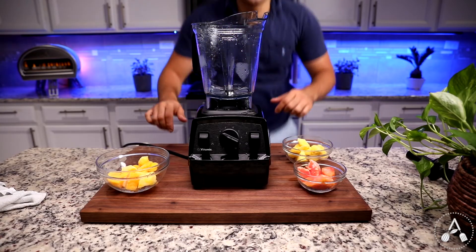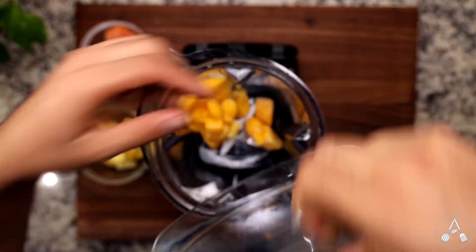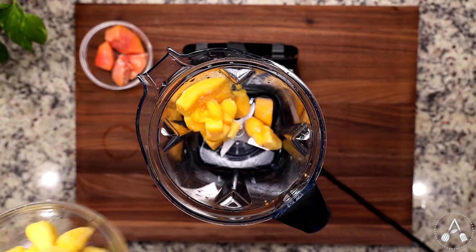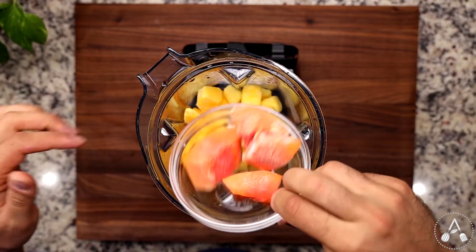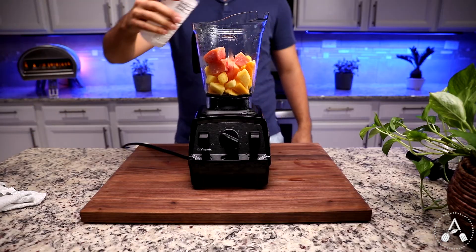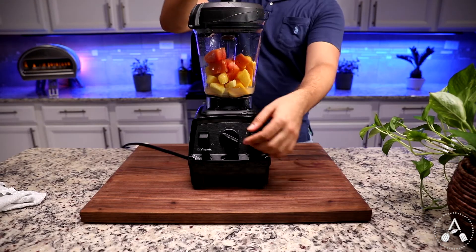The last but not least is a tropical smoothie which tastes and looks incredible. Add one cup of frozen mango, one cup of frozen pineapple, and half a cup of frozen papaya. I also used a splash of coconut water to make it a lot easier for blending. Blend them all together for a minute and you are done!